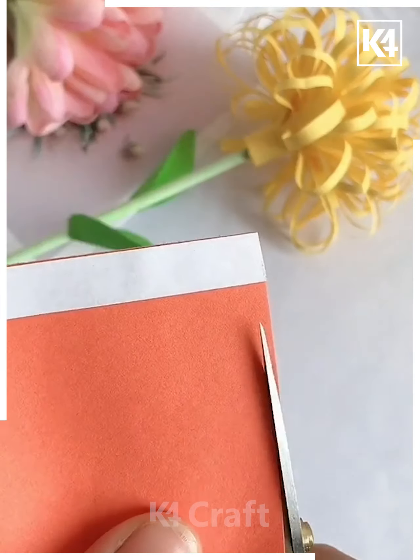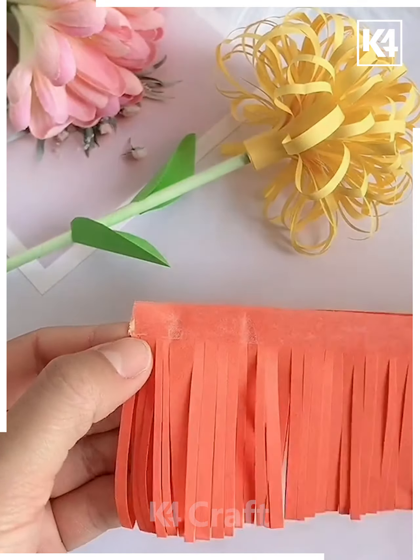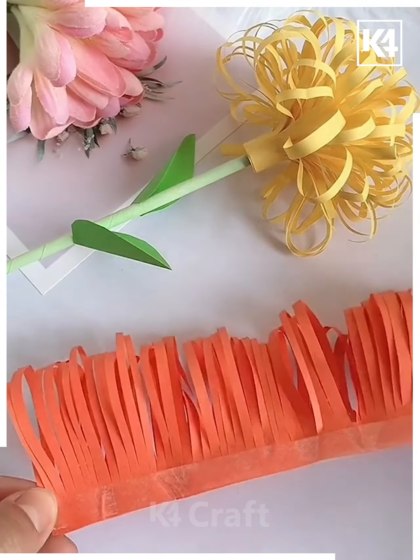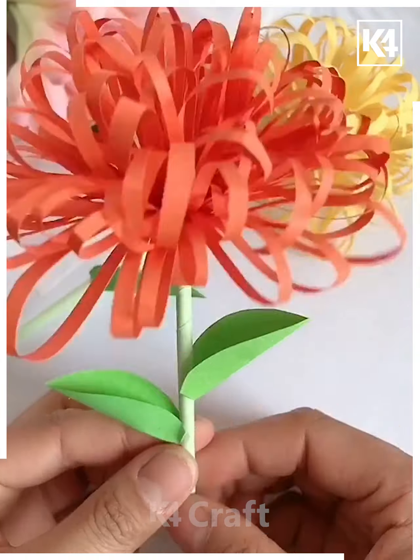Next again we will make some flowers using an orange color paper — you can use any color. You can see how we have cut it. After cutting, we join both ends and then roll it with a straw. You can see the flower is ready now — how beautiful it is looking!